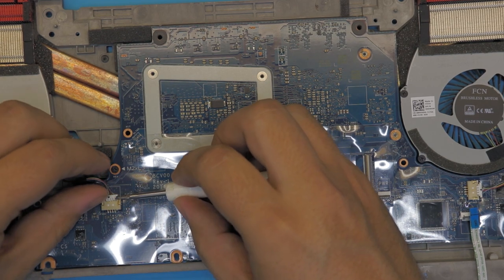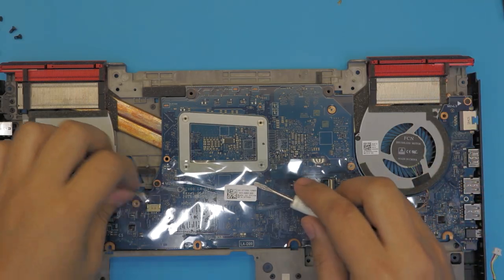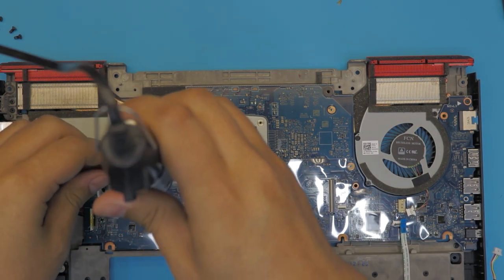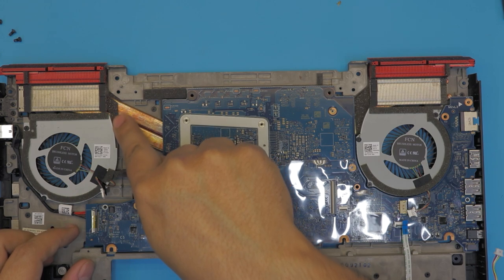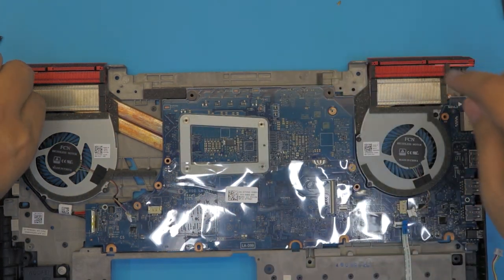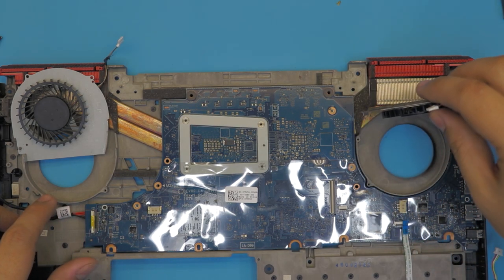That way you don't put any tension directly on the cables. Do the same for the other fan cable. Next, remove the screws holding the motherboard — one right there and a second one at the other end. We also have to remove the fans because the fan goes over the heat sink and won't let it come out. There are three screws on each fan.